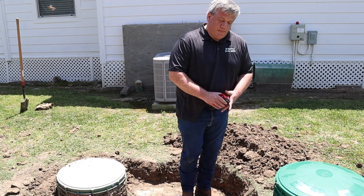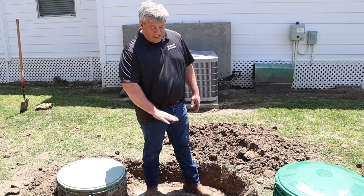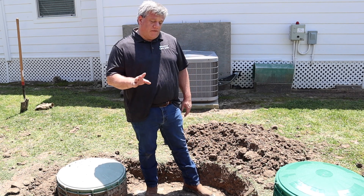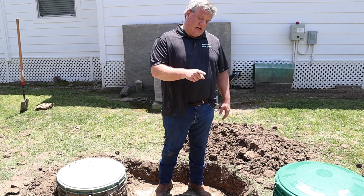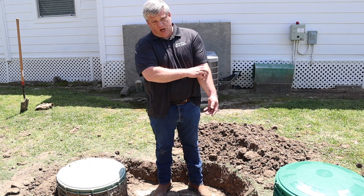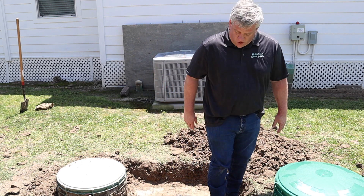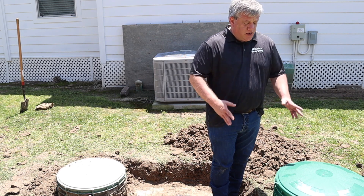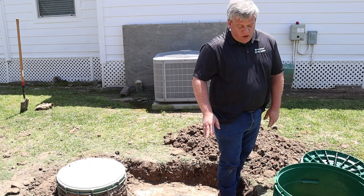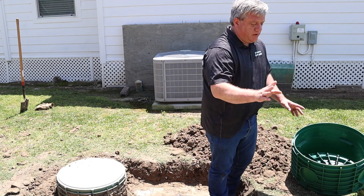Once you reach that point, dig it up and measure before you order the riser. Don't take the plug out — leave it in until you get your kit. One important fact: you are going to remove the concrete lid. If you do not remove it, a lot of times you won't be able to get it out later. You don't need the concrete cap anymore — the riser takes its place. When you get your riser kit, we like to assemble everything first rather than putting it together piece by piece on the tank.